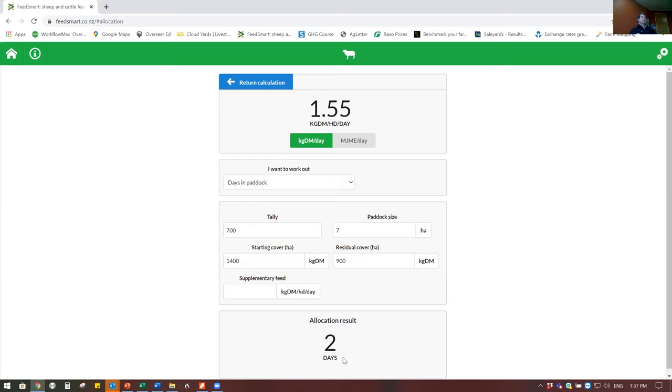Half a condition score equals roughly four kilos - that's a rough guide, not the be-all and end-all. Some vets say five, some say four, but it's a good rough indication. Your breed will make a difference - if you've got bigger mature ewes it could be five or even six kilos per condition score.